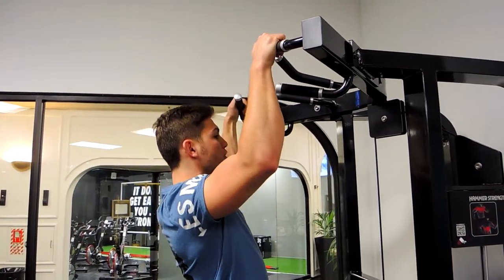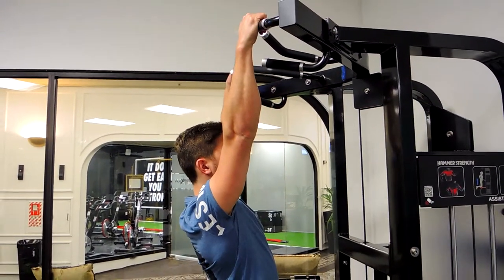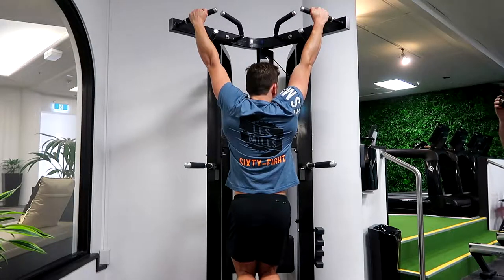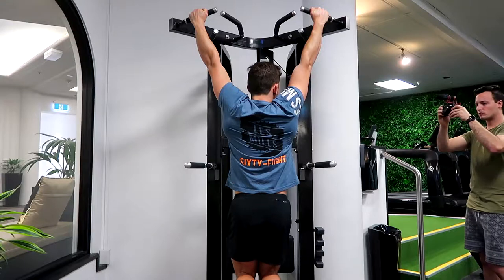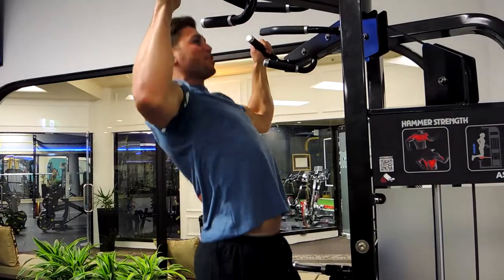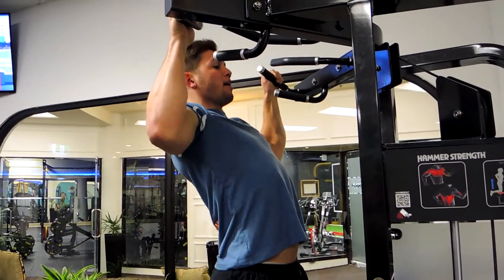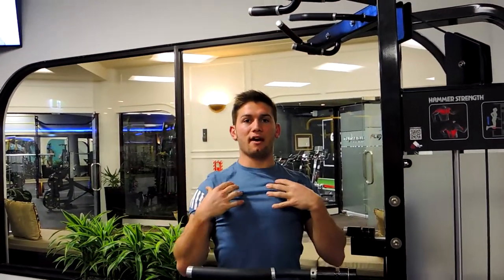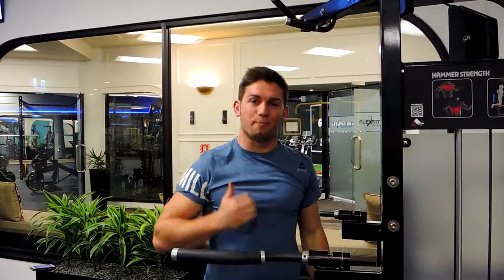Come down just before you lock out, because if you lock out your shoulders are going to lose retraction. You want to keep that retraction in the scapula — pull your chest up, keep the collarbone high, then control down the entire time, keeping those shoulders down and fixated. Those are the pull-ups.